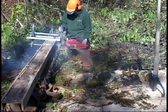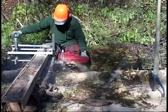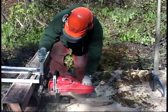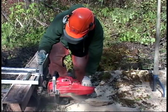This chainsaw mill works really well. Being able to use this has saved me a lot of work in trying to do things with logs — I can just mill out the boards and have the lumber that I need in no time.